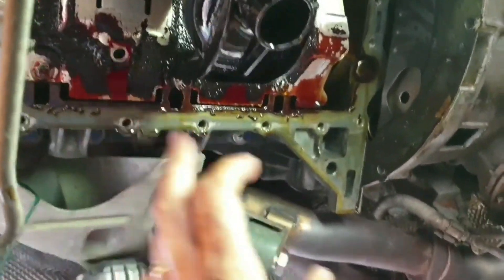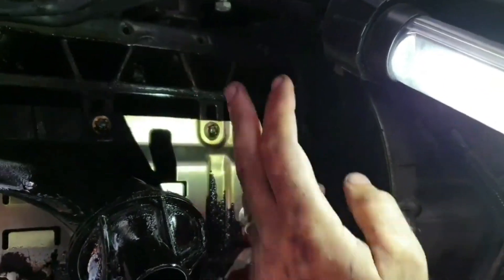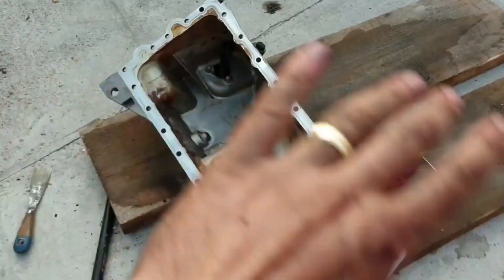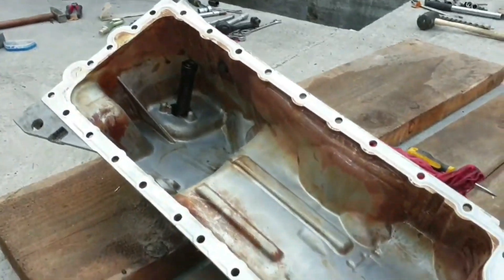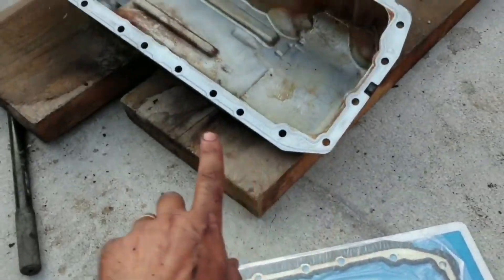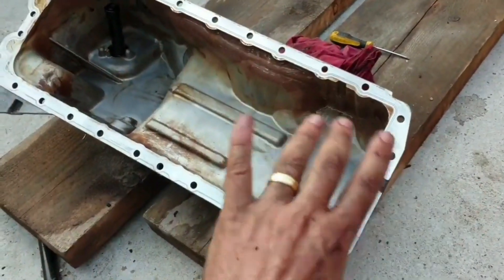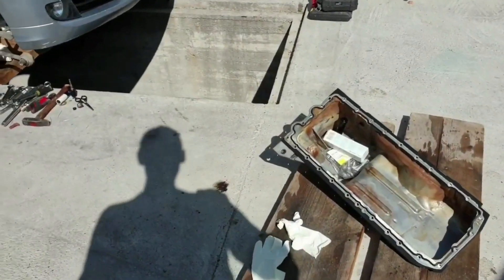The oil pan is right there and the inside is not that bad as I thought. We have some deposit here and here and in this part, but other than that it's clean. I've cleaned everything — the oil pan is clean. I have the new gasket and the new bolts, and I'm going to put some silicone on the oil pan just to keep the gasket in place till I put it on the engine.